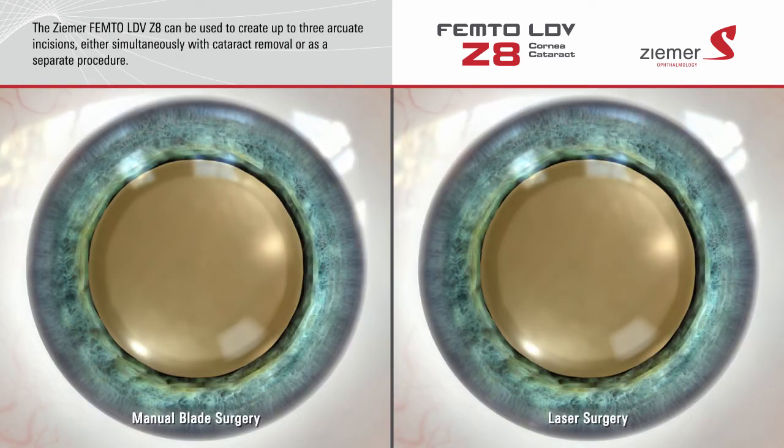In addition to its applications for cataract surgery, the Zemer Z8 laser can be used to create up to three arcuate incisions on the surface of the cornea. Rather than cutting these incisions with a blade, the Z8 delivers an incredibly fast sequence of low-energy laser pulses, which form ultra-precise microscopic bubbles at a pre-programmed depth and length to make the incision. The results are precise to within one hundredth of a millimeter.